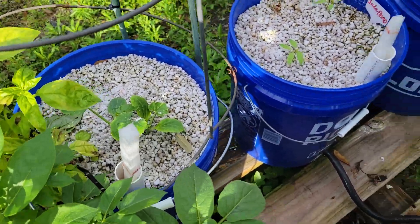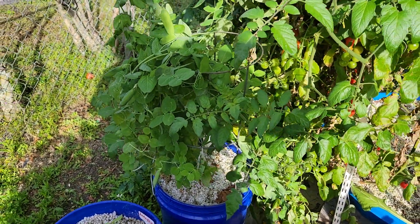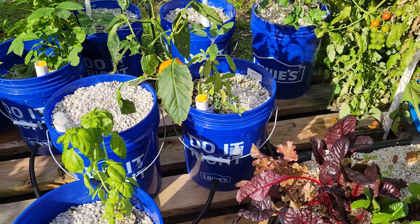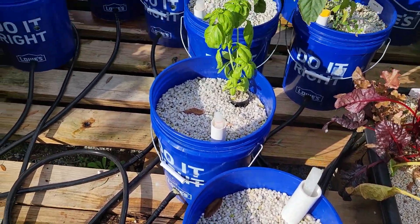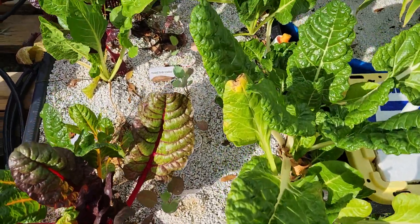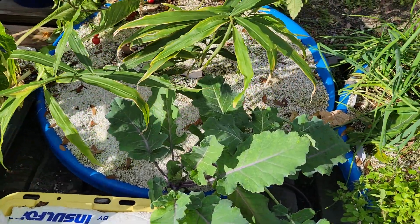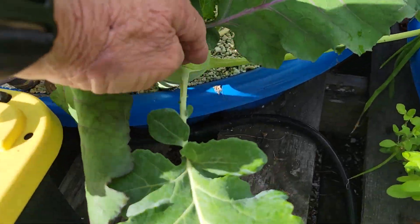And some jalapeño peppers over there. I'll be pulling up these pea plants. I transplanted the other California wonder peppers over in the ground, and then I've got a bunch of buckets around here that I'll be putting some plants in. I intend on moving these plants right here — I'm going to leave them in the planter but put them over on one side where I can put more plants in.